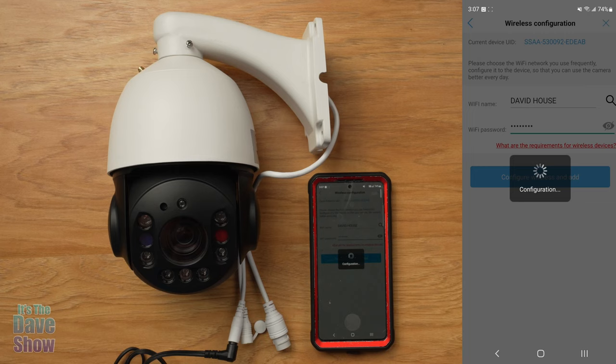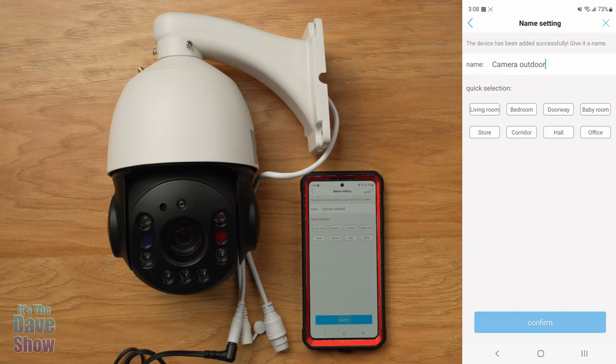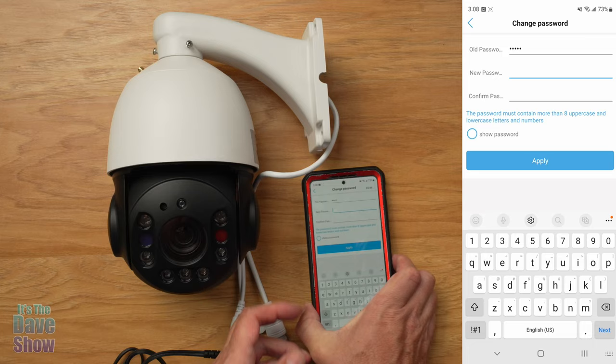You can select a pre-set location name for the camera — living room, bedroom, doorway, store, corridor, hall, or office. I'm going to go ahead and change the password for my own setup. Okay, I've changed the camera password. Now let's try it.